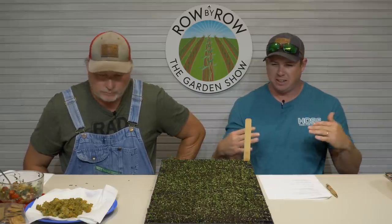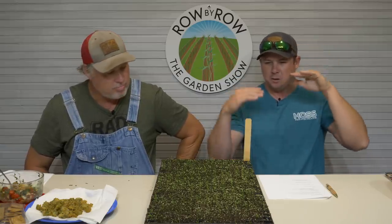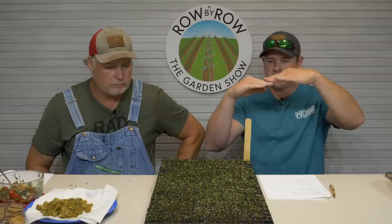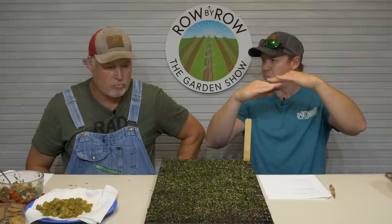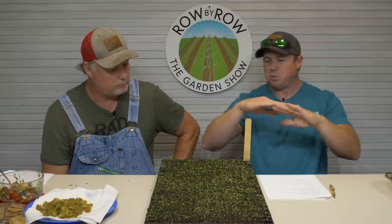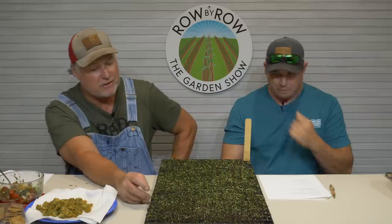We have a chart on our site — it's on every one of our onion pages, and we'll be putting it on the onion category page on the new site — that shows you, based on where you live, what type of onion to plant: short-day, intermediate-day, or long-day. This is not something you can really skirt around. If you're on the line between intermediate and long day, you can plant either; same on the line between short and intermediate. But down here in the deep south, it's nothing but short-day.